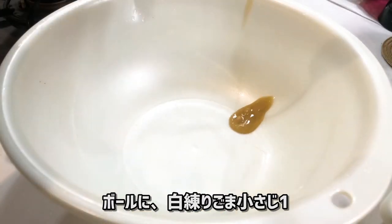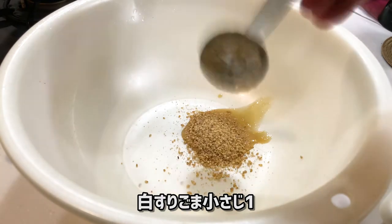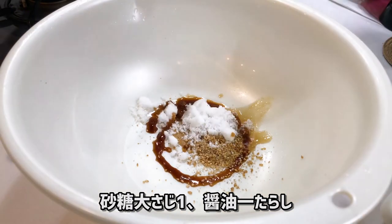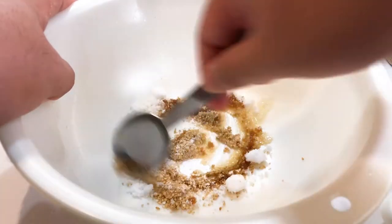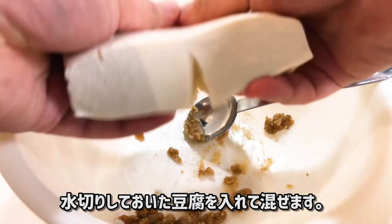We're going to make another healthy dish while the chicken is being cooked. Add a small spoon of white sesame paste, a small spoon of ground white sesame, a large spoon of sugar, a few drops of soy sauce, and half a small spoon of salt into a bowl and mix them well. Add the water-drained tofu and mix.